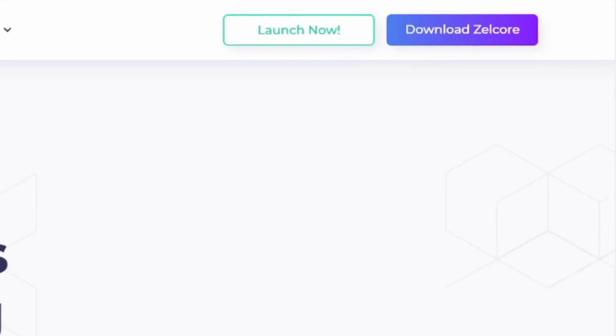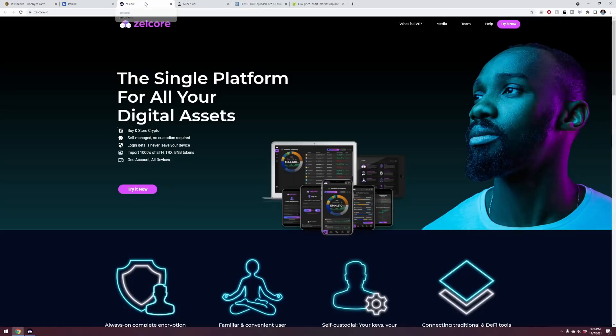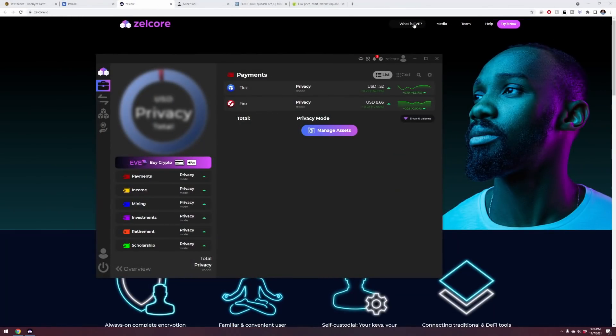Go check out the developer website — there's lots to look at at runonflux.io. Once you're there, go to the top right-hand corner and click on download Zelcore. Zelcore is the multi-asset platform — it works on your phone and your computer. It's one of the few wallets I run and I've been very happy with it. Pause this video, download Zelcore, set up your wallet and recovery keys, then come back and unpause.